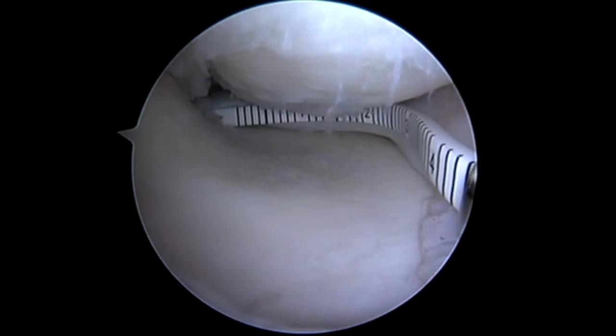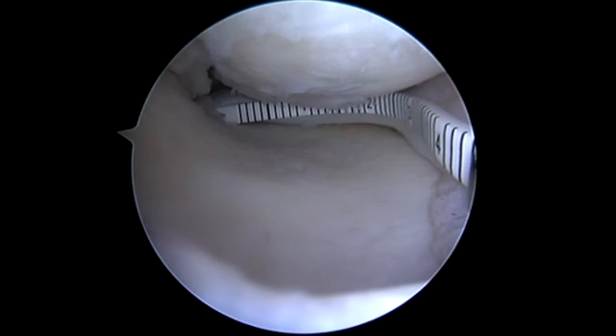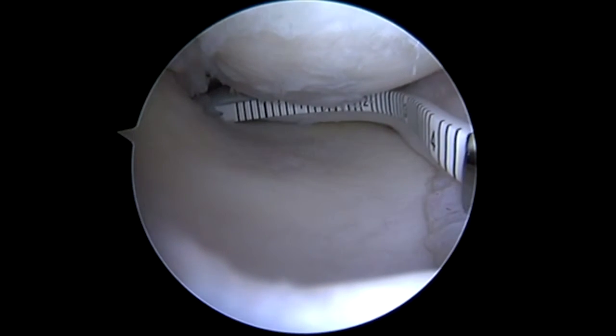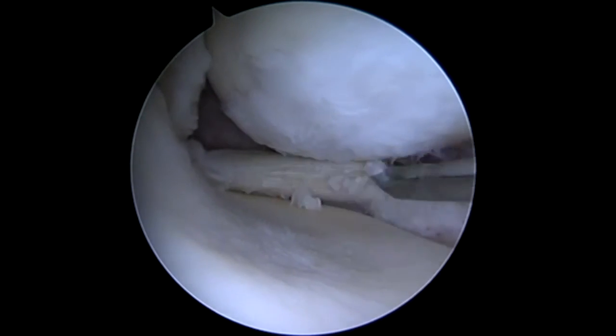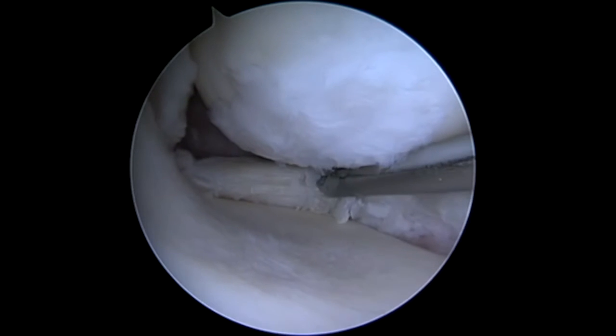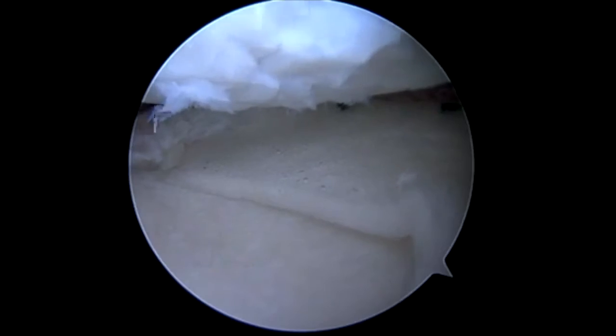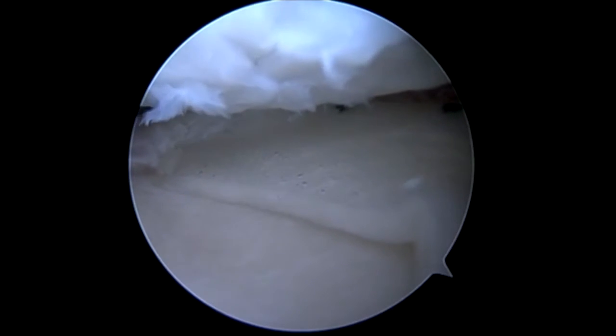Hi, this is Dr. Chris Storty. We're covering the use of the CMI or collagen meniscus implant by IV Sports Medicine for meniscal defects. This patient had previously had a cartilage grafting procedure on his medial femoral condyle but had volume loss of his medial meniscus. He continued to experience pain, and with his volume loss we felt it best to go ahead and replace that volume loss of his medial meniscus.